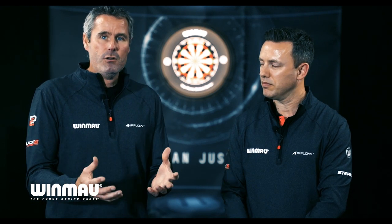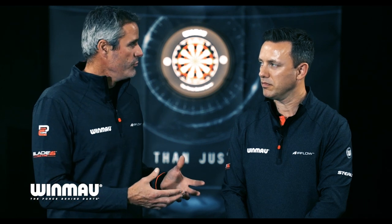Welcome to the 2020 Winmore product launch. I'm really excited today to be here with Paul Nicholson. Paul's going to run through every single product we've got for 2020. The reason for this is that so often we show what we've got, we say what we've got, but we really want you to understand and feel what we've made from a professional point of view.